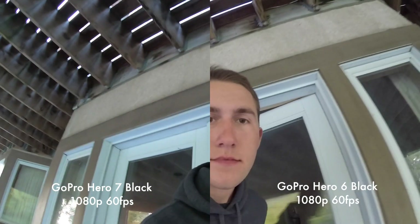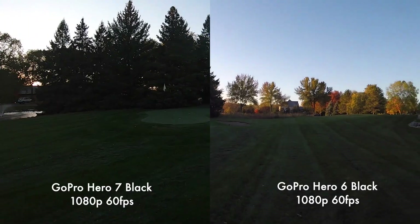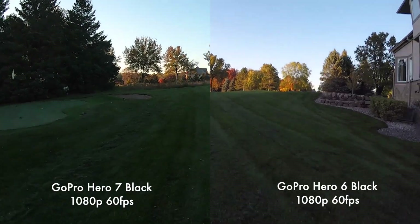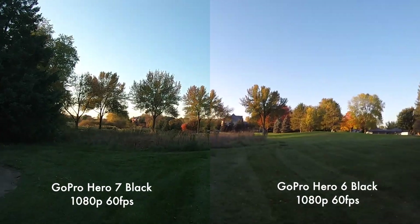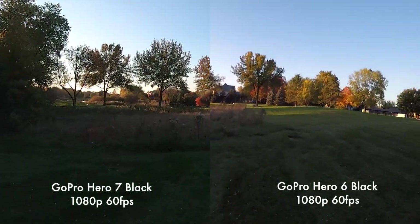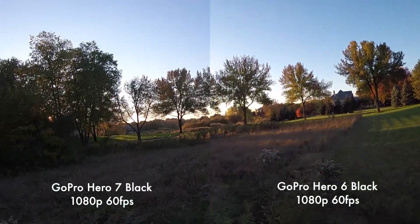Now if we take the cameras outside it is a beautiful evening. We got golden hour going on here and if we compare now with quality light outside, I'm going to say there is very little difference. I think the colors do look a little bit better on the Hero 7 — that's just my personal opinion — but it is very similar.